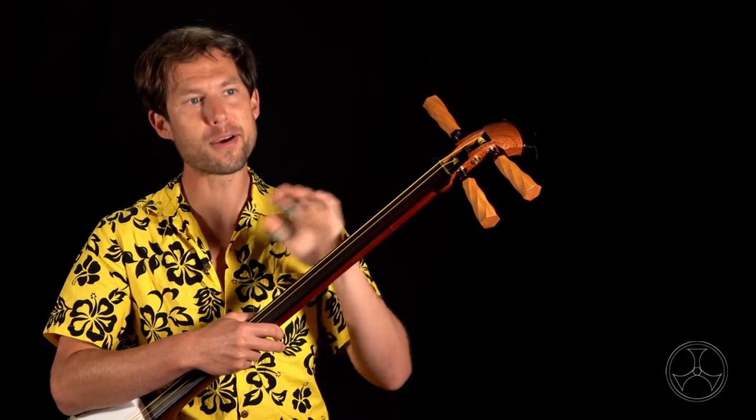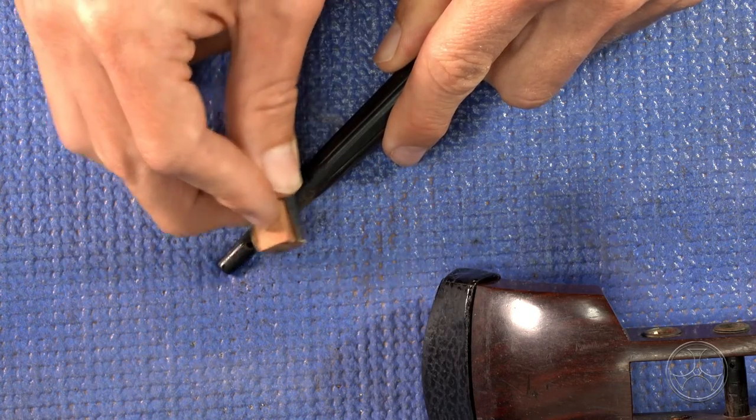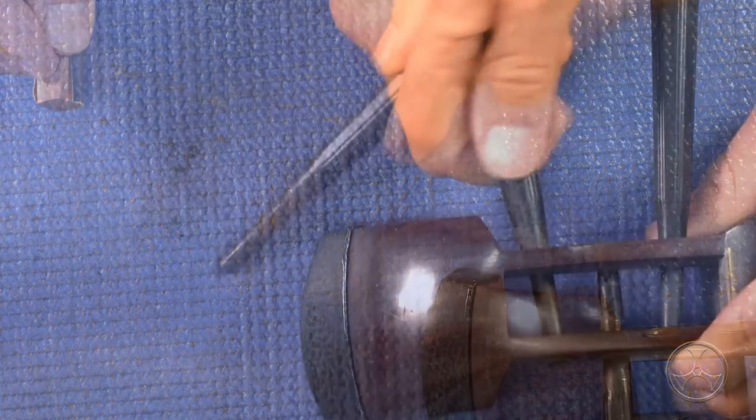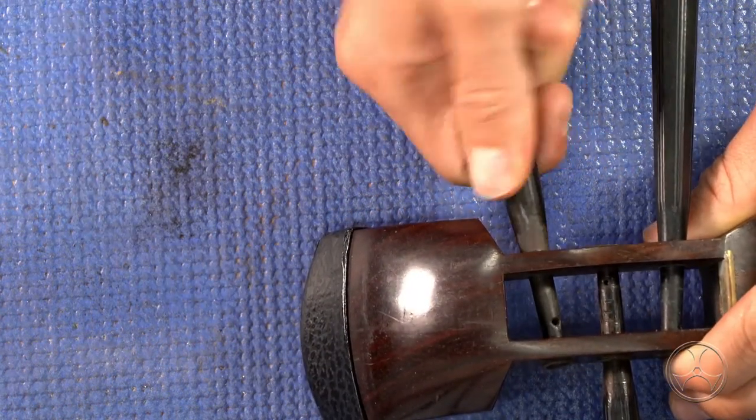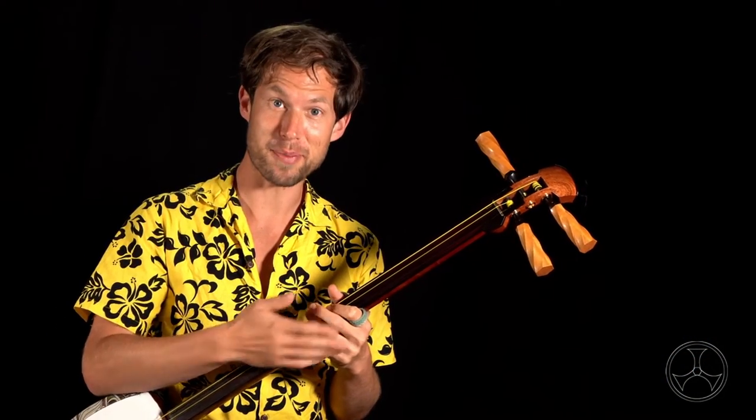The fix for this is to carefully sand those shiny spots until the itamaki can slide just a little deeper into the hole and will get more even contact. I have a video dedicated to fixing worn itamaki, so please check out that video in the link below.